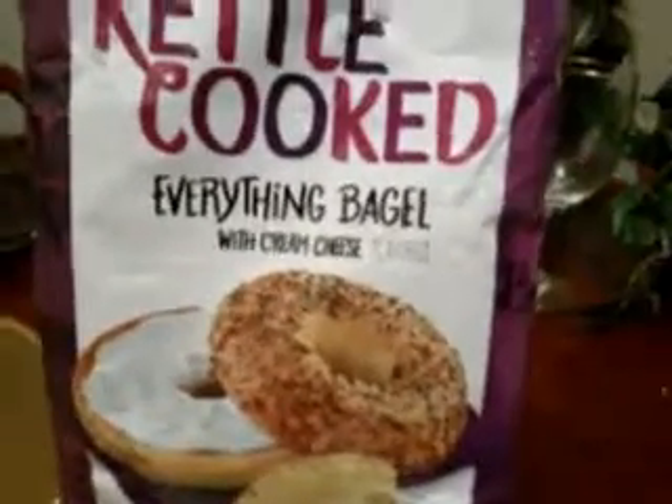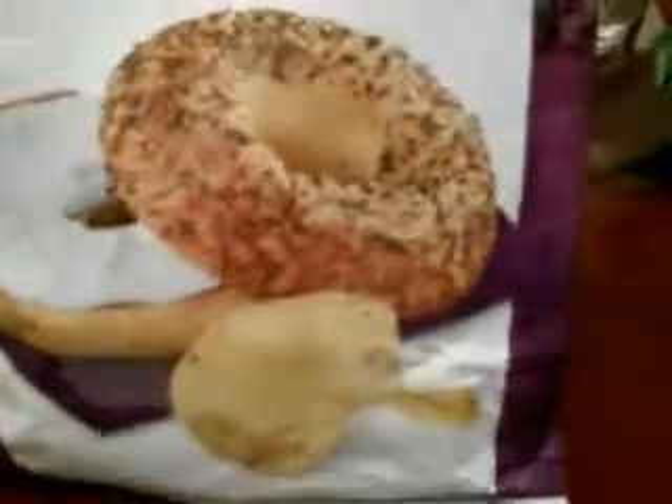I'll show you guys — it's probably just like a bagel. As you can see right there on the bag, it's got the bagel spices and then it's got the cream cheese spread on the other side right there. So pretty much it's just like a bagel, and you can see the chips have a little herbs, little spices and all that stuff.